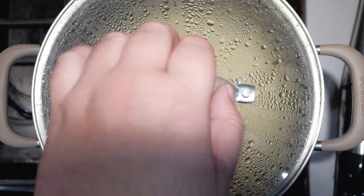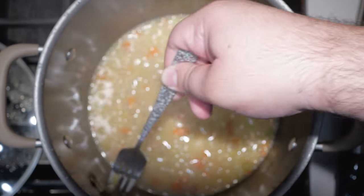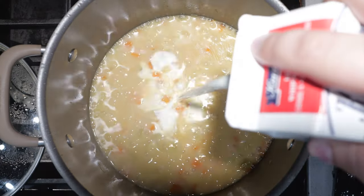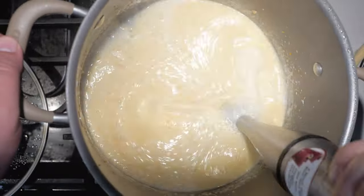30 minutes are up and — oh man, that smells so good and I didn't even add the cheese yet. First things first, let's fish out our spent bay leaf. Then let's add two-thirds of a cup of heavy cream. Then take an immersion blender — purchase link in the description — and blitz it smooth. It's a little too thick, so I'm just going to add a little bit more chicken broth.